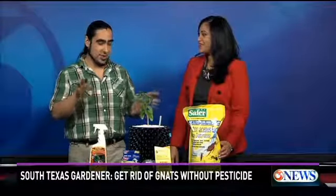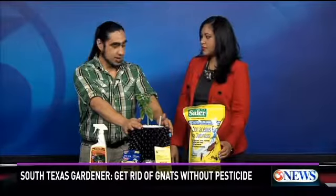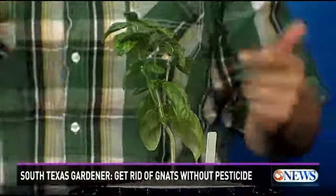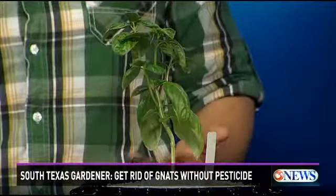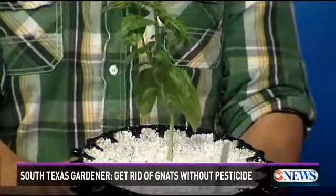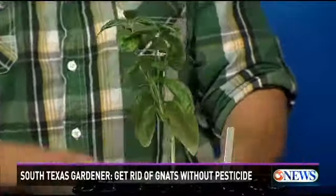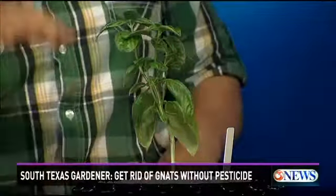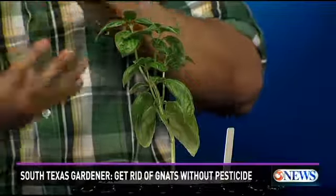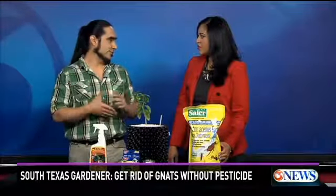The plants — gnats are attracted to any organic material with a lot of moisture and airy conditions. So this is your potted plants at home. If you notice swarms are coming from that, there are a few things you can do. You can use perlite as a top dress, like what we have here, about an inch. This is an extremely abrasive material, so the larvae that the adults lay inside your grow media can't come out. And if they try to come out, they're going to get so torn up that it's just not going to be possible.